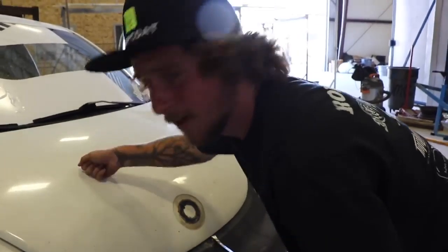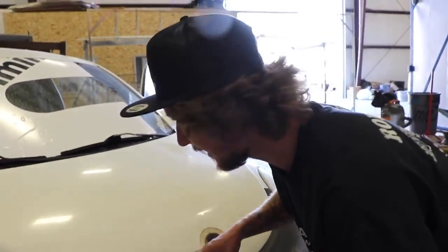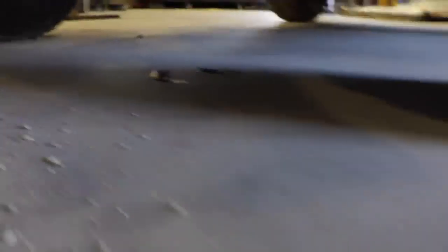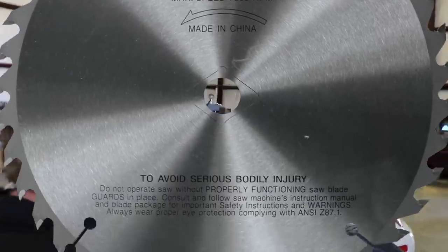Ever since I put the Cummins engine in this, the hood's never opened or shut right and it's probably jammed on one of the intercooler lines. This is how you know it has a Cummins engine — it's sweating horsepower. And yes, as you've seen in the thumbnail and the title, we are putting ginormous saw blades on this car as wheels. Because why not?